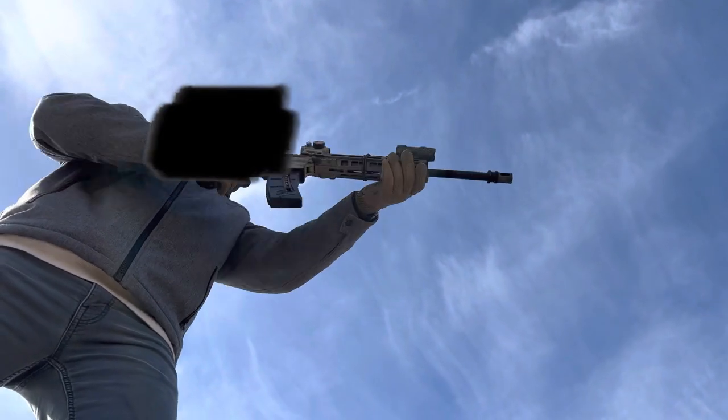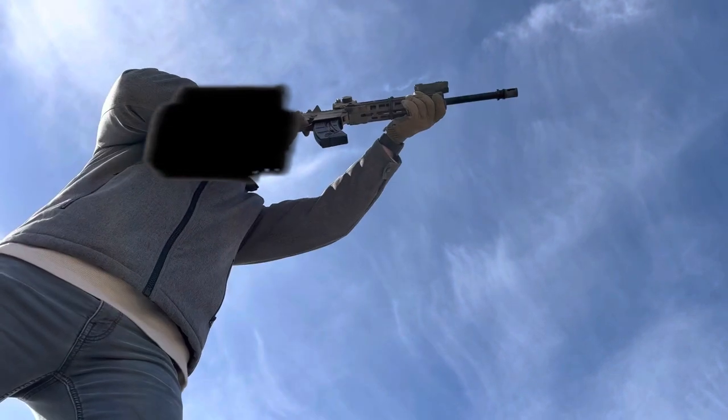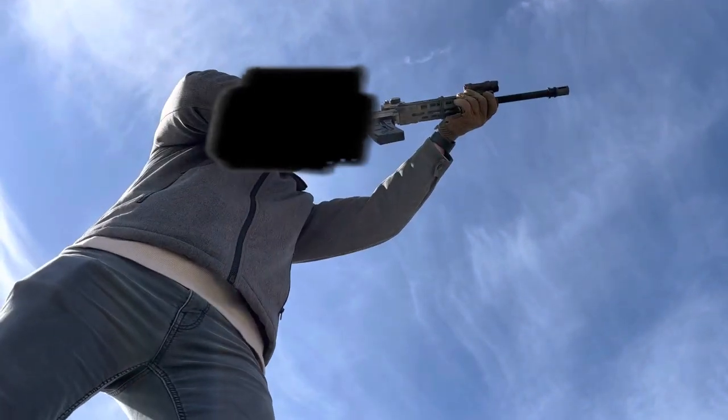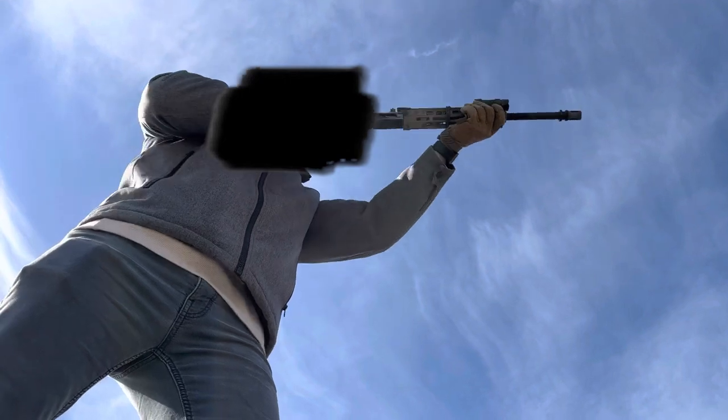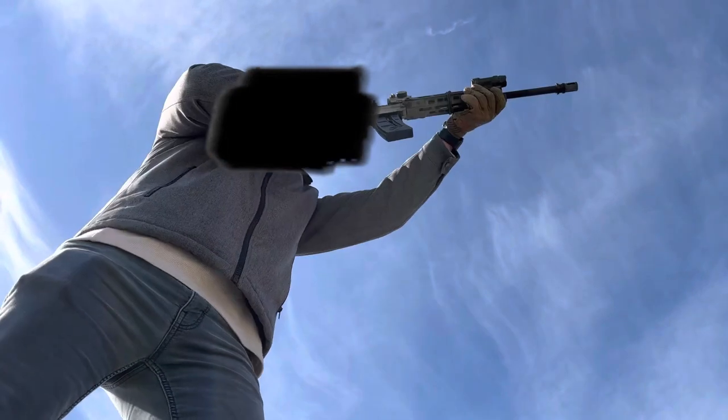I decided to do that because in my original video I discussed how its zeroing was not proper. If you were to adjust it vertically, it would actually go diagonally. The same thing would happen if you were trying to go horizontally. Essentially that vertical-horizontal cross was rotated on its side, so I was adjusting things diagonally, which really doesn't work very well.